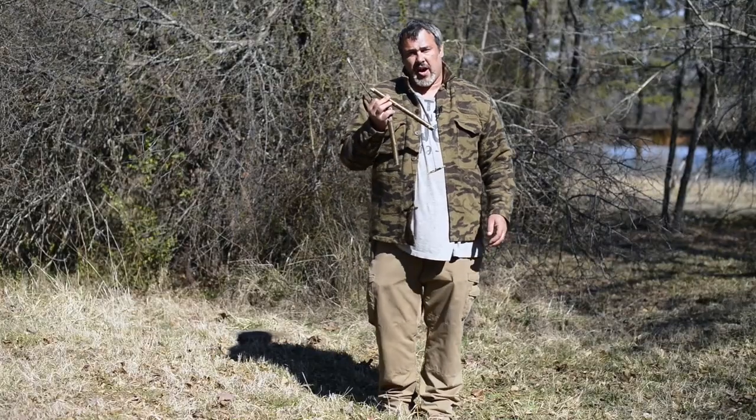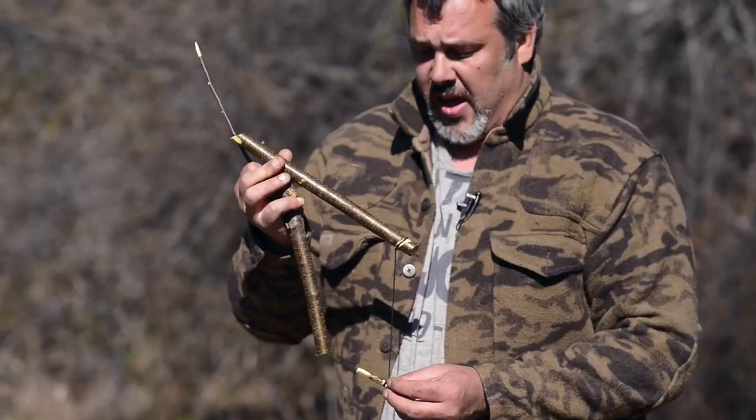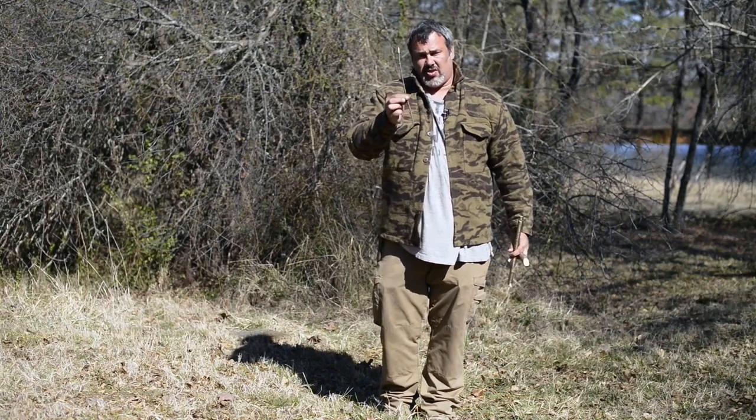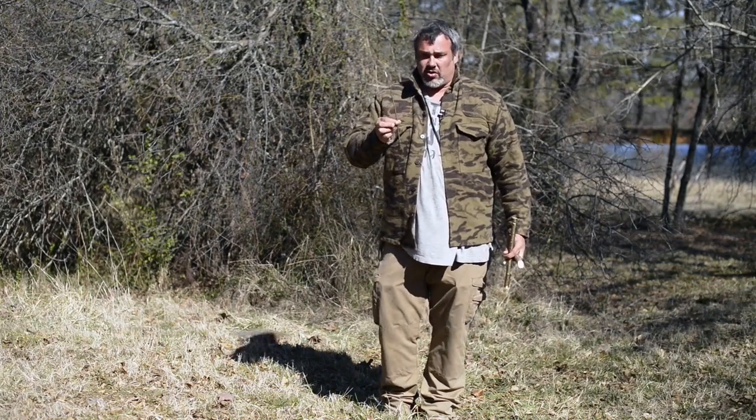One of the advantages of the Paiute Deadfall is that you can reuse it over and over. You might have to replace this stick though, because this stick changes with each rock that you're using. This bait stick — we'll have to measure it on the rock we're using to see what size it needs to be, and that could change every time.